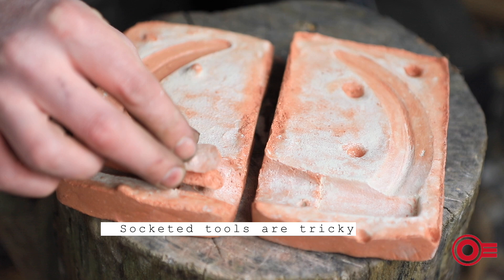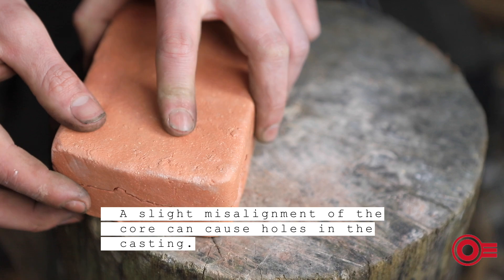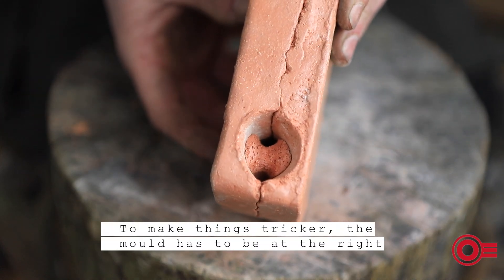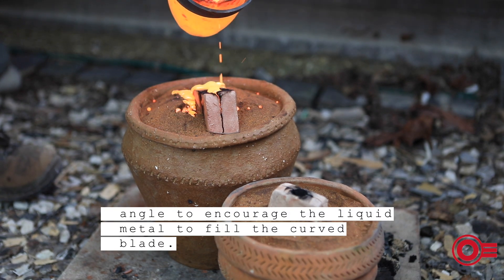Socketed tools are tricky enough to cast. A slight misalignment of the core can cause holes in the casting. To make things trickier, the mould has to be at the right angle to encourage the liquid metal to fill the curved blade.